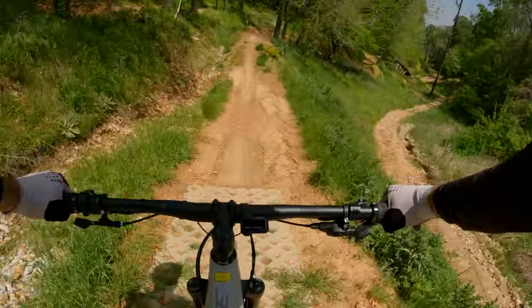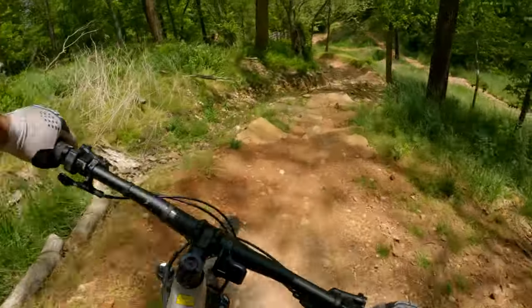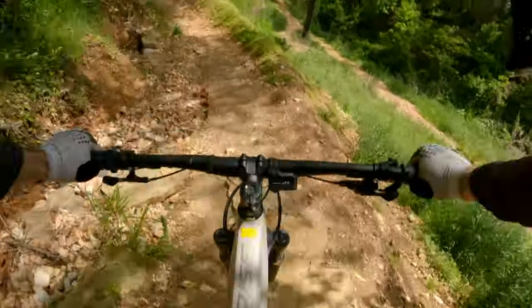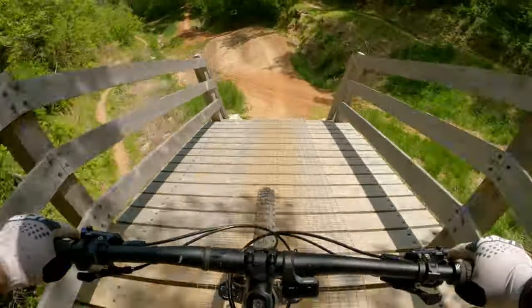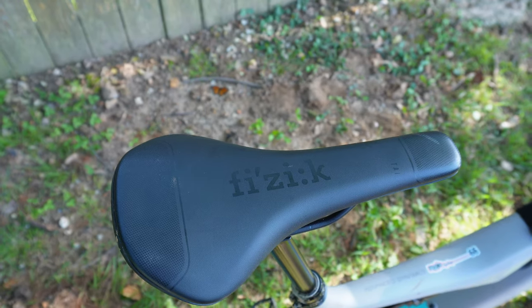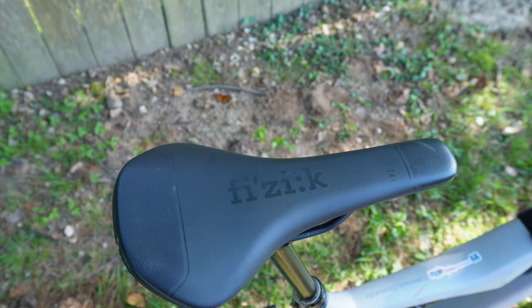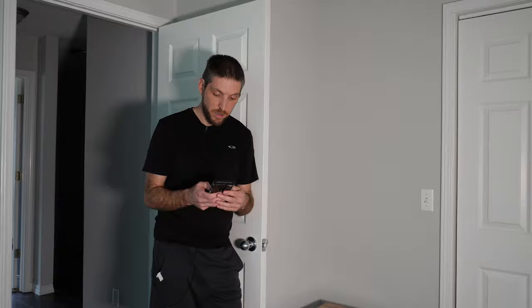Moments when you're descending and not pedaling, this thing feels pretty great. It isn't so unbelievably heavy or has a stupidly long wheelbase that it isn't easy to maneuver, and it functions really well as a do-it-all trail bike that just so happens to have a motor. My biggest complaint about this bike is the Physique saddle — this is the most uncomfortable piece of garbage I've ever sat on, and I highly recommend you change it immediately.